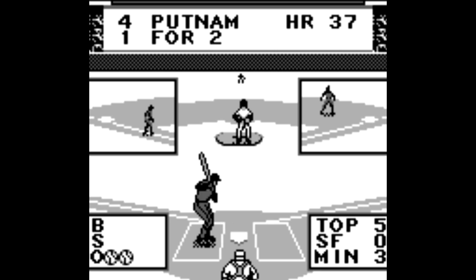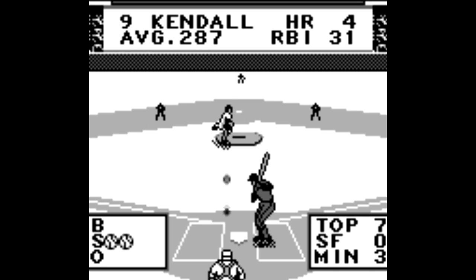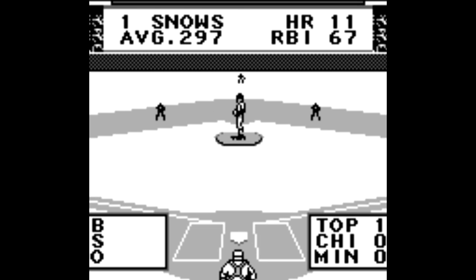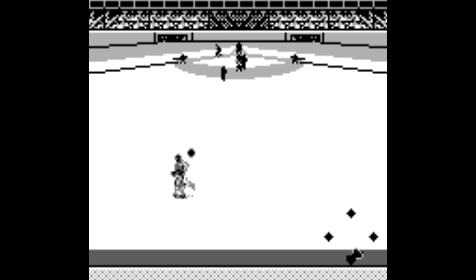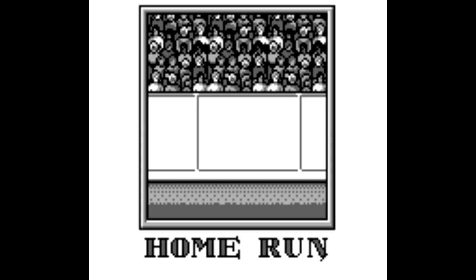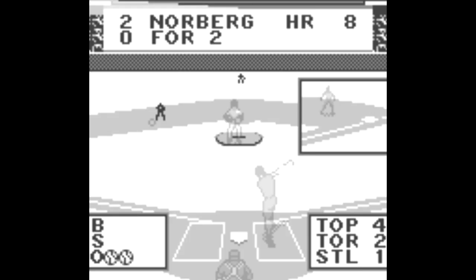Pitching essentially has two speeds: really fast and really slow. A fastball is basically straight, but hold up on the D-pad and you can bend the ball around on a slower pitch. The two speeds are so extreme that you have to key in on one or the other and decide how you want to time it before the pitcher even releases the ball. This kind of sucks, but it's a Game Boy game, and it's not like the gameplay is broken — just kind of contrived and one-dimensional.